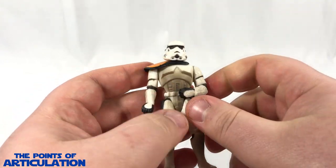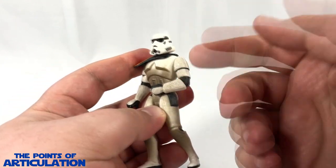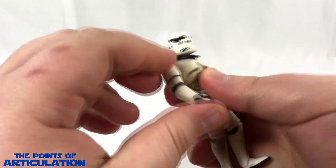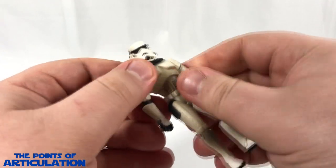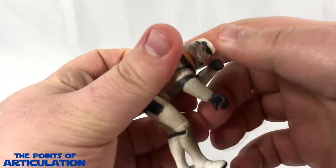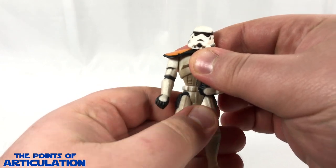Looking at the articulation of the Sand Trooper, there are six points. First, his head can rotate all the way around. For his arms, because of the mold they are hindered - this hand can only go up and down about a quarter of the way. The right arm can rotate but is hindered by the pauldron; if you move the pauldron it can spin all the way around. He also has waist articulation which can spin all the way around. For his legs they go forward and about that far back. All in all, even though the articulation is a little hindered, it's not that bad.